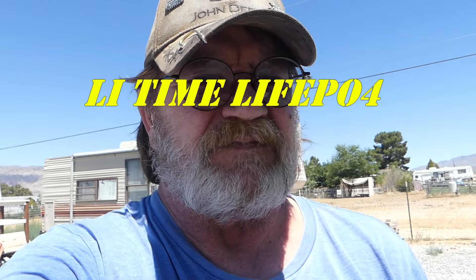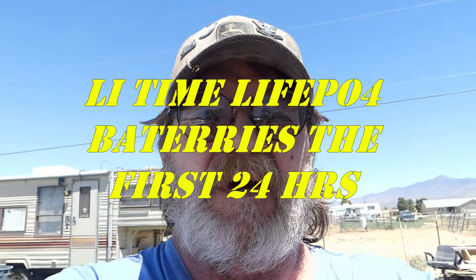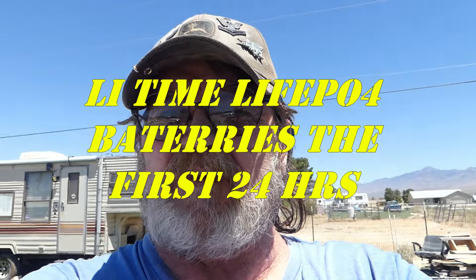Hello guys and gals, welcome back to Doing Redneck Things Off Grid. It is July 5th, 2024. We are in the first 24 hours of our new batteries.